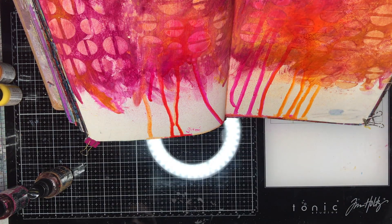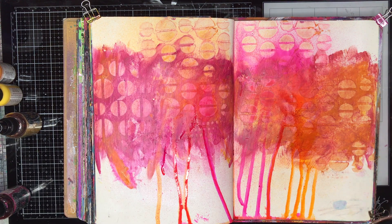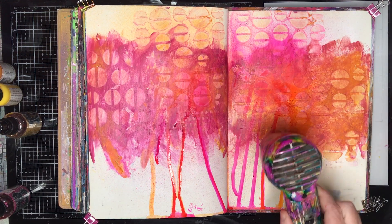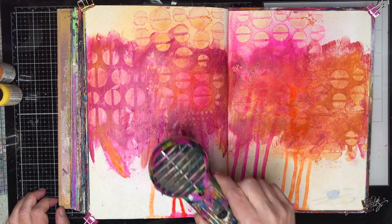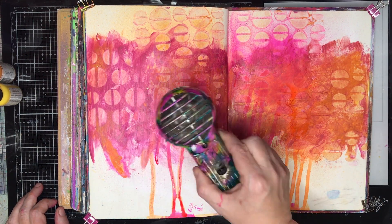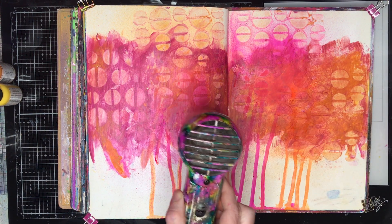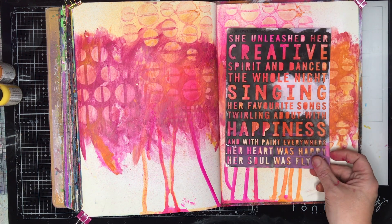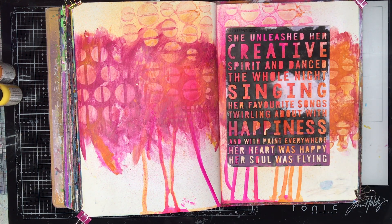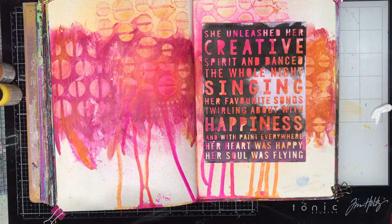I did decide to go in with my wet wipe and rub some of that excess ink away because I wanted to continue on that pattern that I had in the background. Just to intensify the colour I put some more sprays of ink a little bit lower down on the page so you could see that contrast. So I'm sort of sticking with analogous colours — the pinks, reds, and oranges on the page.